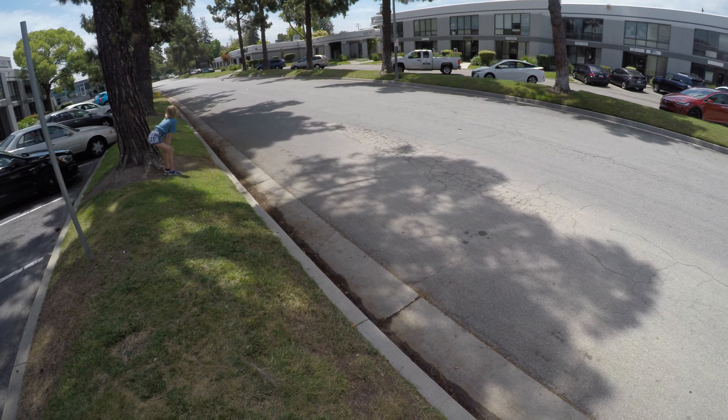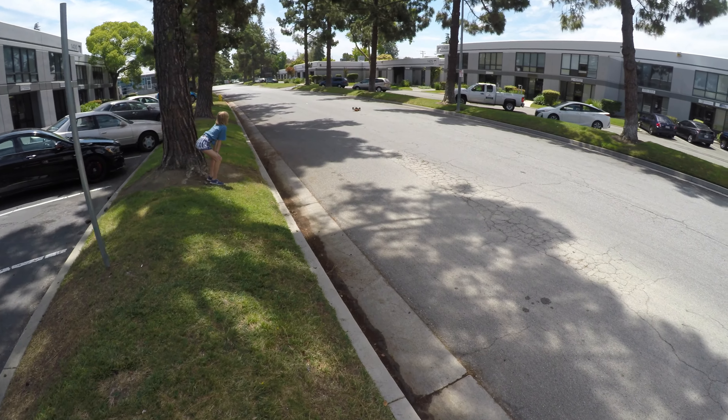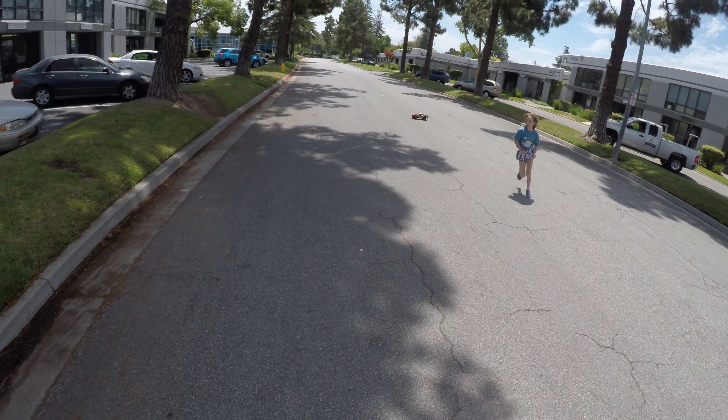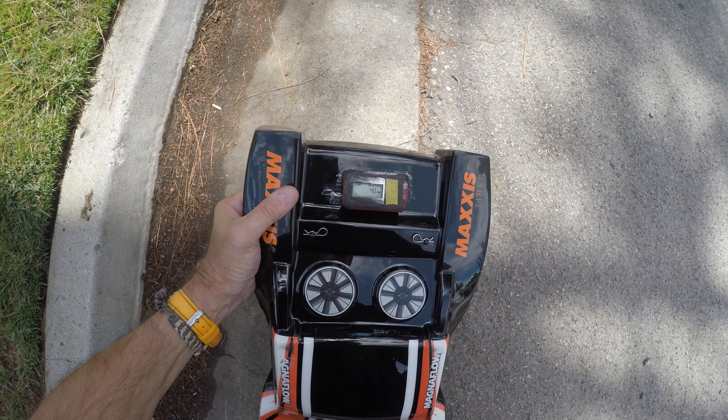That does not feel like 50, and that thing was maxed out — that was definitely maxed out there, guys. Let's see what we've got. We've got 40 miles an hour on there today — 40 miles an hour.